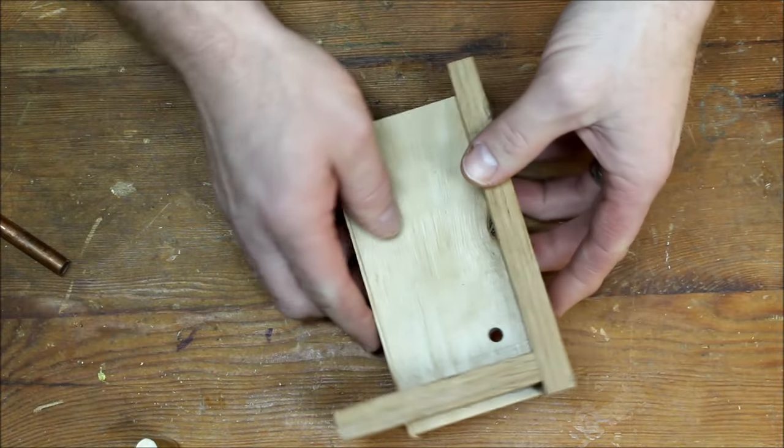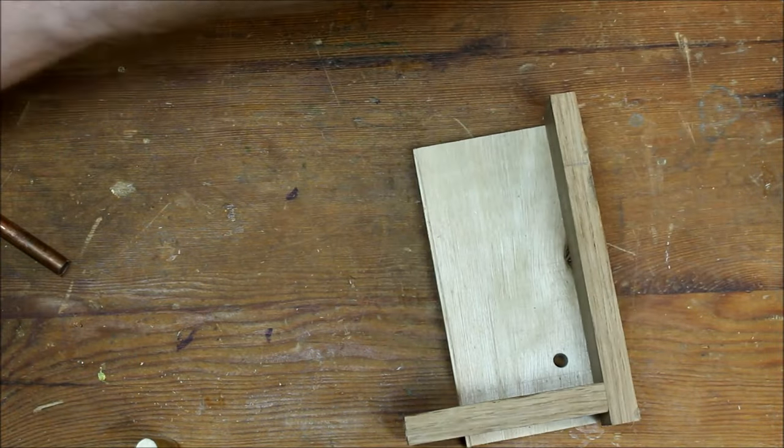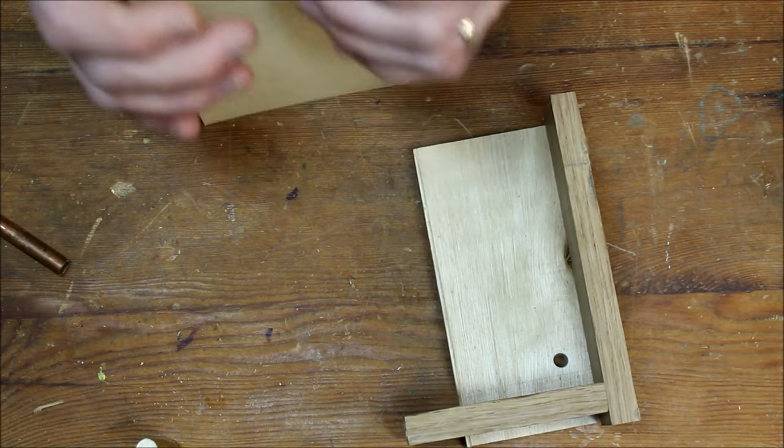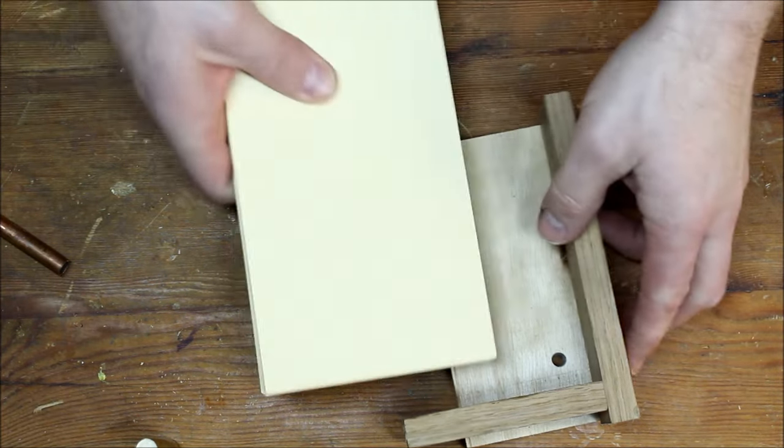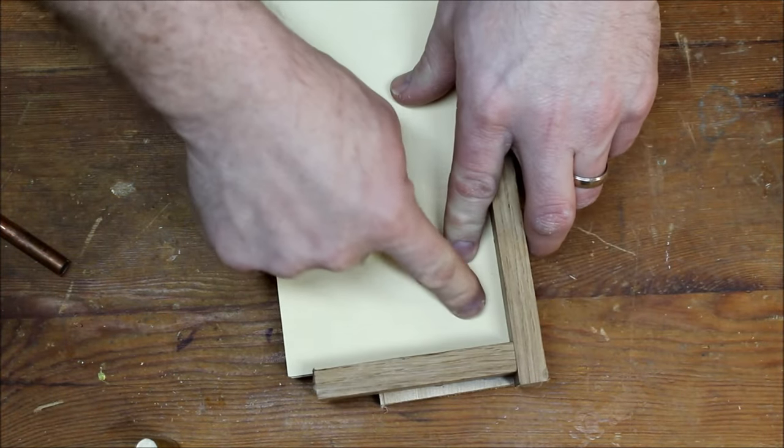Just some scrap wood, and I made a 90-degree angle here. The idea was that I could take my pieces, get them aligned, put them into that corner, push it tight, and then drill down through the paper.